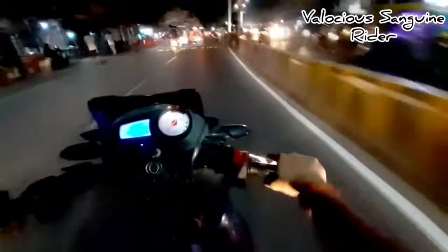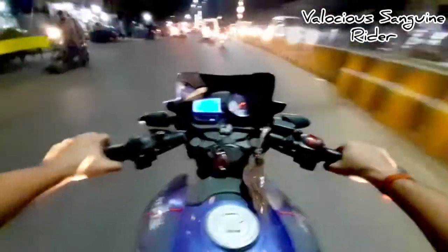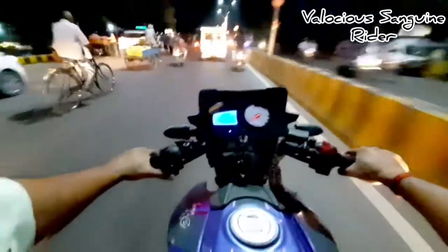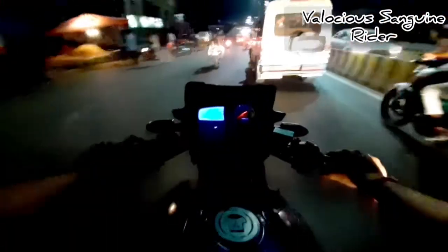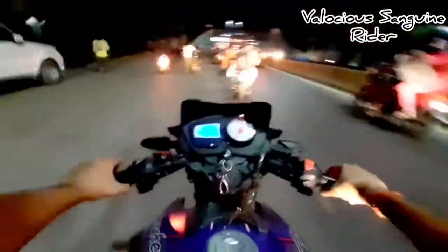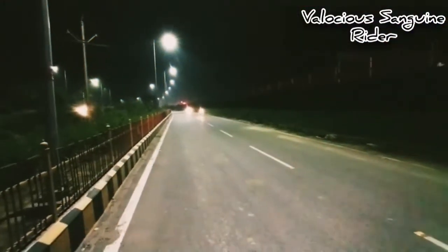The fourth point is fuel average, which will save your pocket. The average is very good — if you ride this bike normally, you'll get 44–46 km per litre. Ridden rough, you'll still get around 40 km per litre. If you cruise at 50–60 km/h, you can even get 50-plus km per litre. Compared to any 150–160cc bike, this bike's fuel average is excellent.